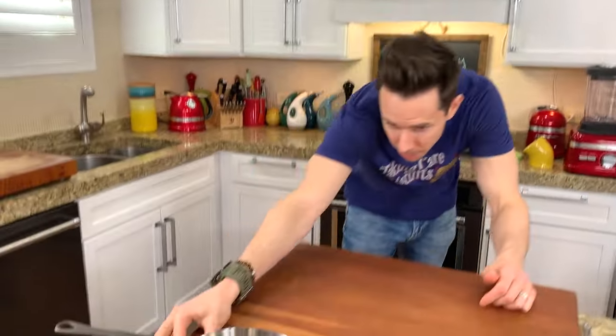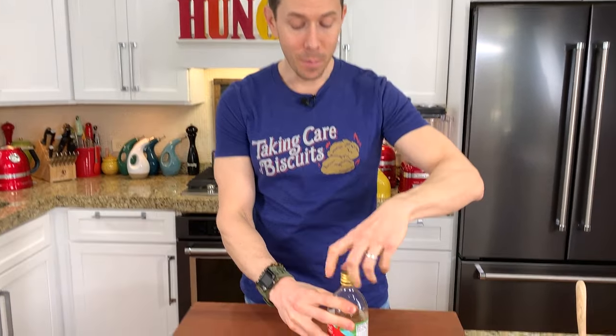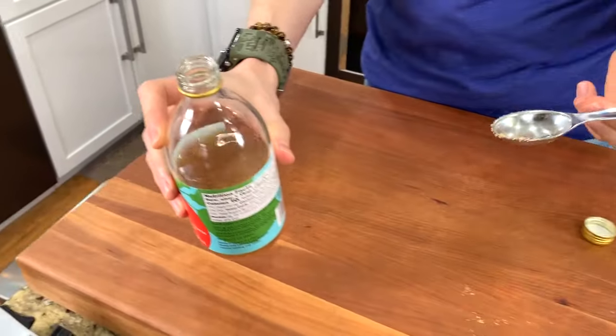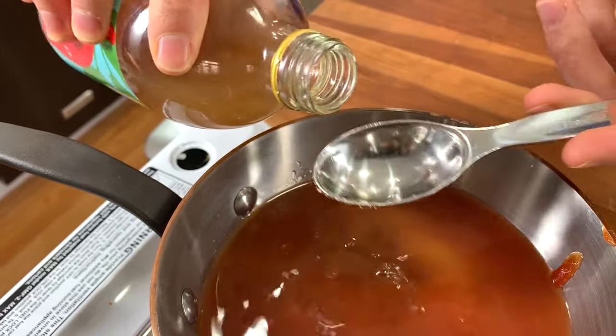Let's set the pot over medium heat. I'm going to reach for our apple cider vinegar. You guys have the keenest eye ever — last week a number of y'all left a comment saying, Bobby, how come you didn't shake the raw apple cider vinegar with a mother? And I did, you just didn't see me do it right before we filmed. You want to get a little bit of that probiotic bacteria in every tablespoon. Let's add three tablespoons to the pot — that's going to cut through the sweetness of the brown sugar.